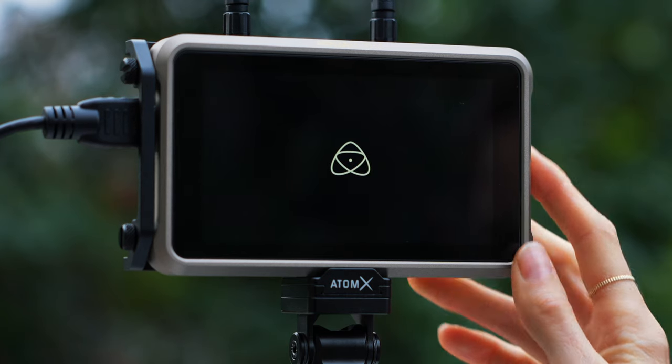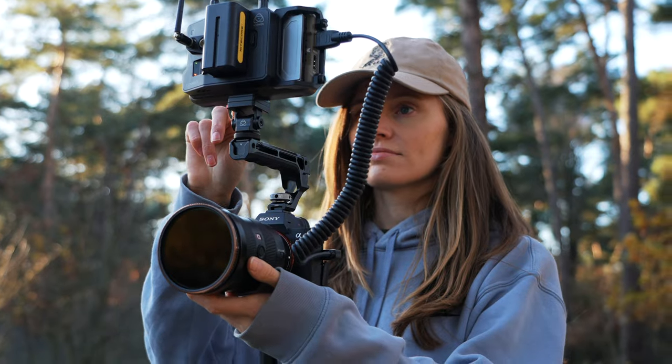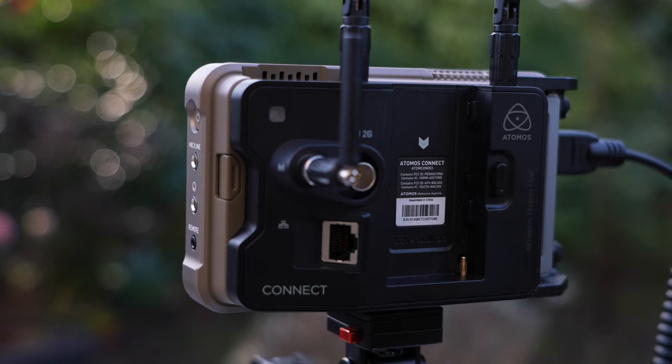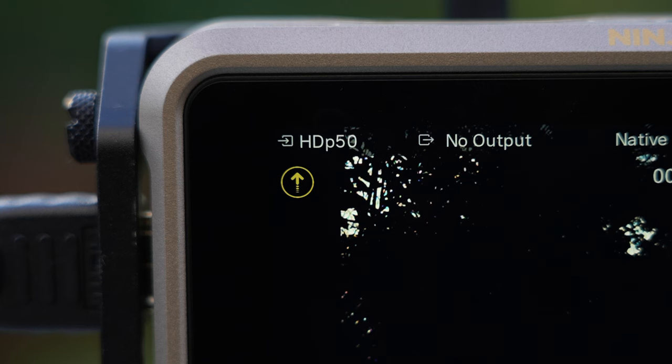Hi everyone, my name is Mia. I'm a wildlife photographer and filmmaker. Today I'm excited to tell you a little bit more about the Ninja Ultra Monitor together with the Sony C-Media Cloud integration that's enabled by the Atmos Connect. What this does is upload the files directly from my camera to the cloud instantly.